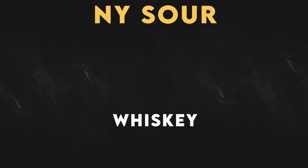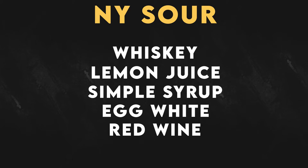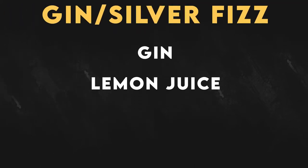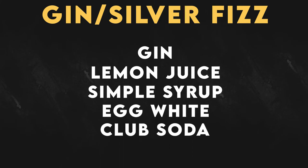The simplest thing to do: you can make that original Whiskey Sour and just float some red wine on top — you now have a New York Sour. You can also make a Gin Fizz or a Silver Fizz by taking gin, lemon juice, simple syrup, egg white, and club soda, served up in a Collins glass. You can make a French 75, which we mentioned in the highball video previously.